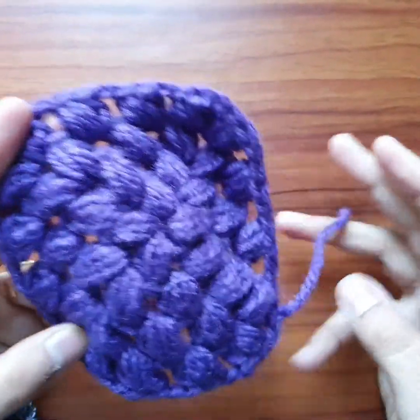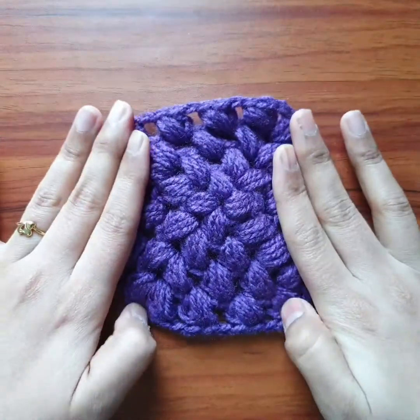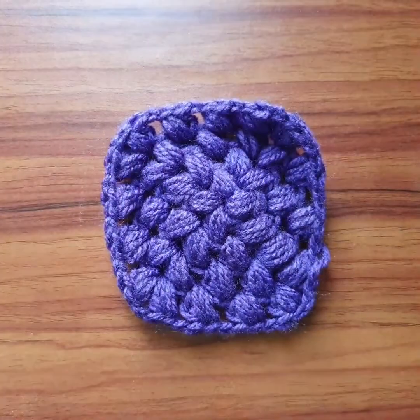Hello everyone, welcome to Needle Magic. In today's tutorial, we will learn the puff stitch square. Let's start.